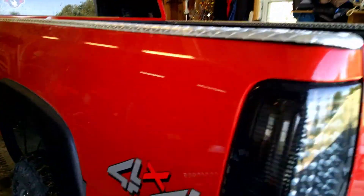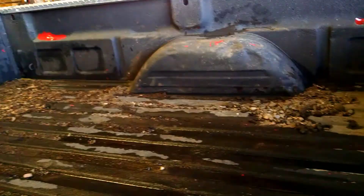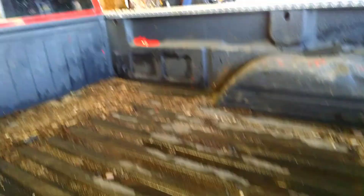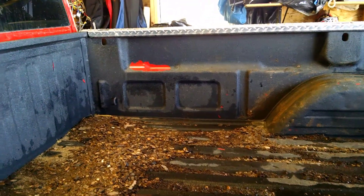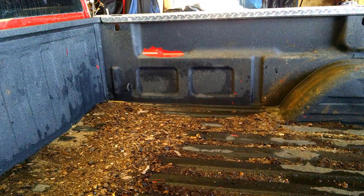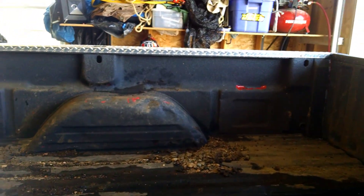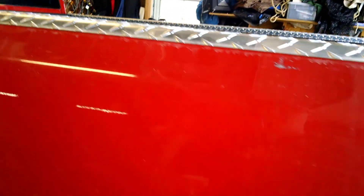I missed those steps, and unfortunately it's going to cost me a lot more time to fix this. I'm going to pressure wash it first. He also suggested that when you're spraying, make sure it dries really well — the instructions say to let it dry 15 to 30 minutes, but he suggested letting it dry for an hour before you put on the next coats, and make sure it's good and hard.